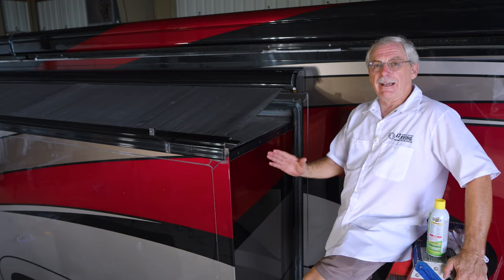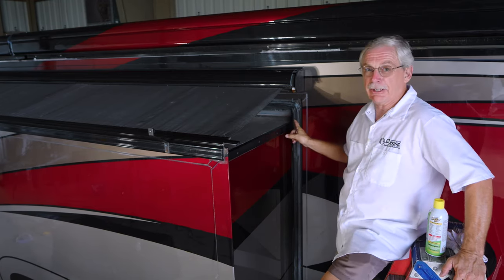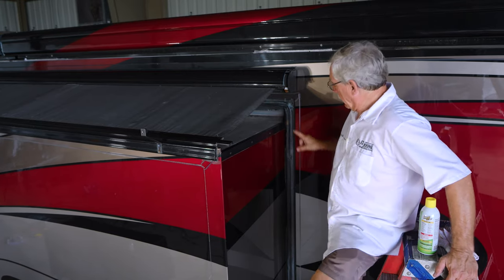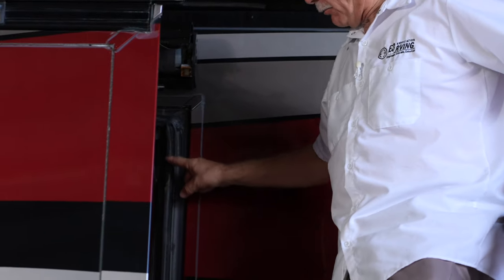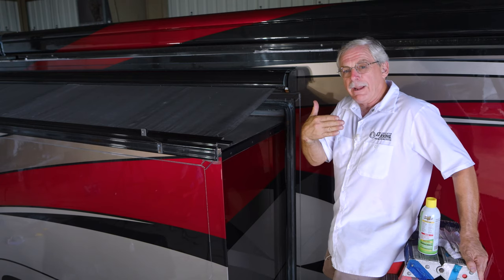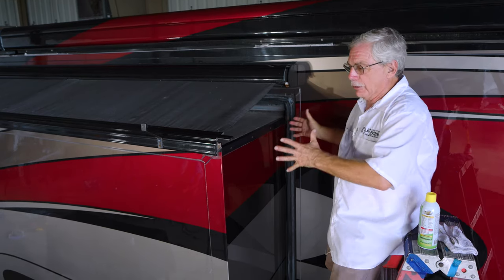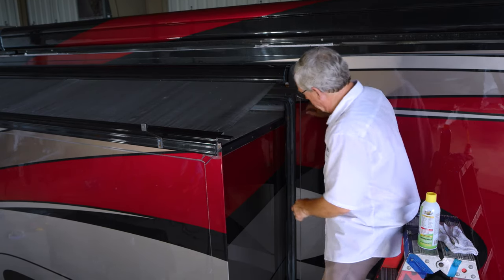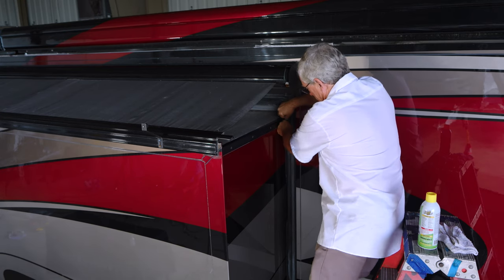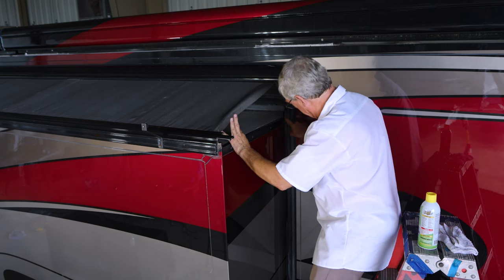Once you push the slide out on each side, the first thing you should do after you get all set up is come out here and take a look at the seal to see if the seal really deployed correctly. If you'll notice back here in this section, the seal did not fold all the way out — it's sitting in, so it didn't actually straighten itself out when the slide was pushed out. I can take my finger and stick it in here and actually redirect the lip on the seal so it actually comes out correctly.